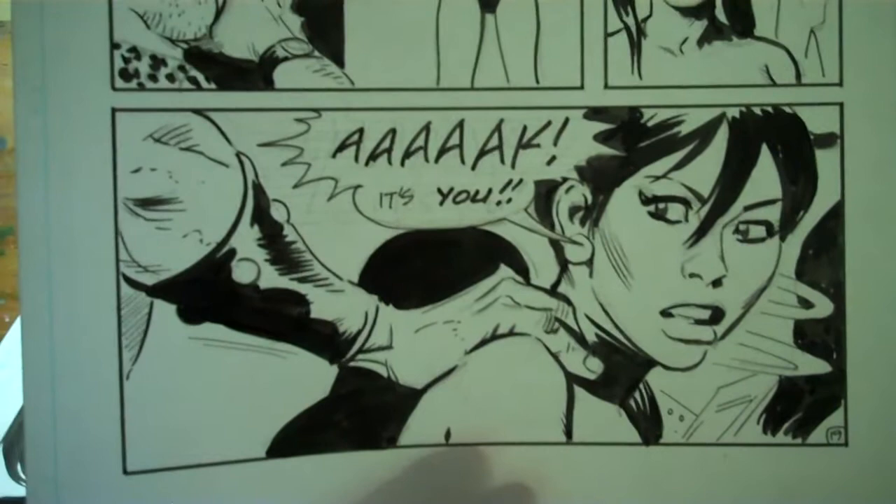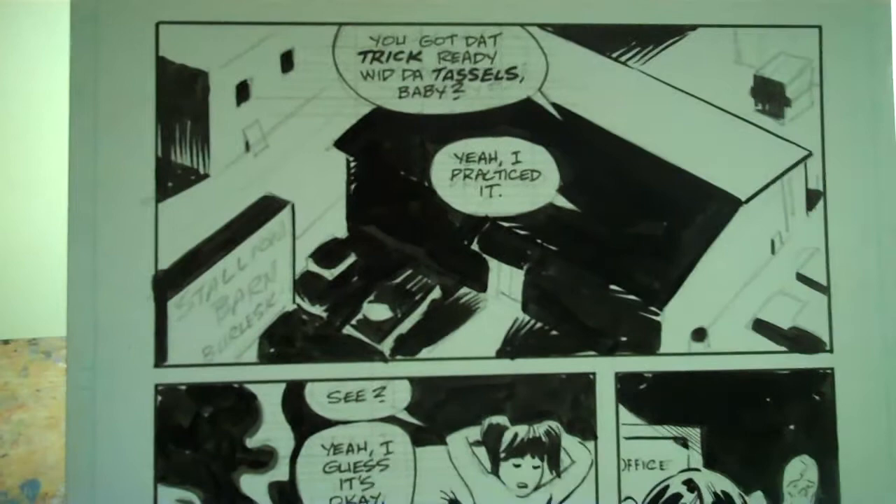Now I'm just going through all the pages and erasing, and it looks like it's gonna be a pretty fun book. Hey, what is this place? I haven't inked the lettering yet — 'The Stallion Barn Burlesque.' Well, well.